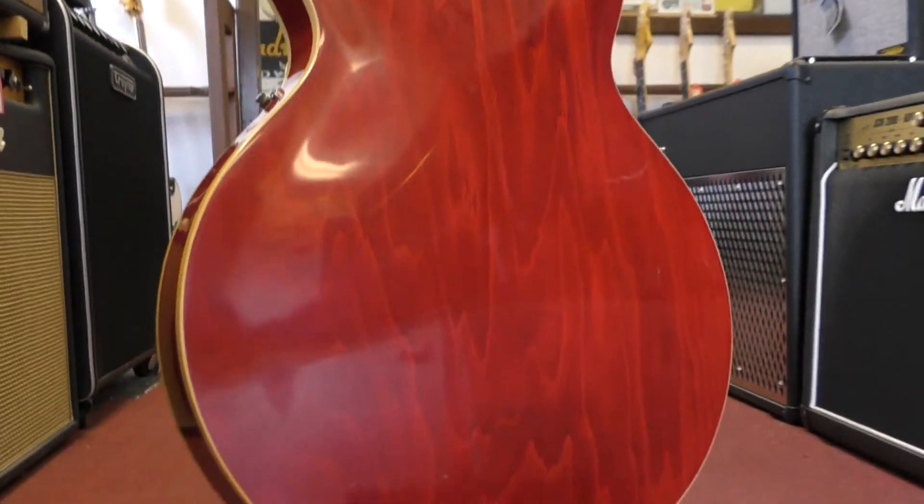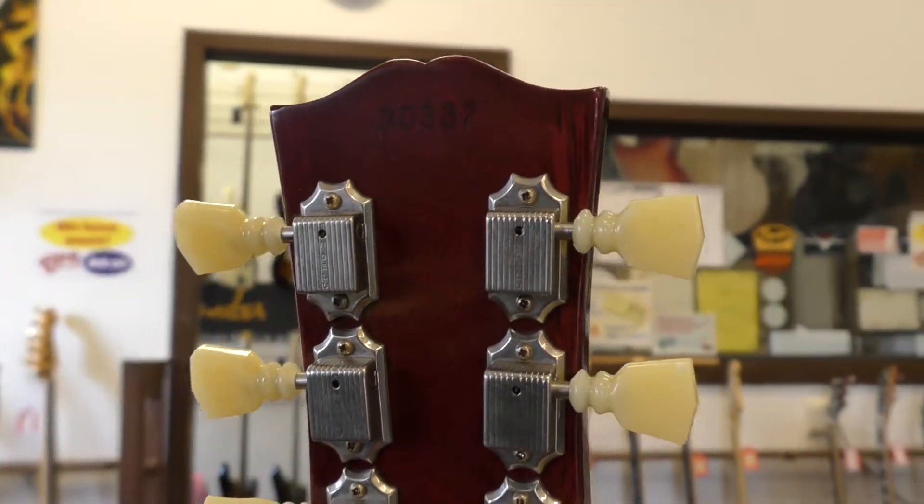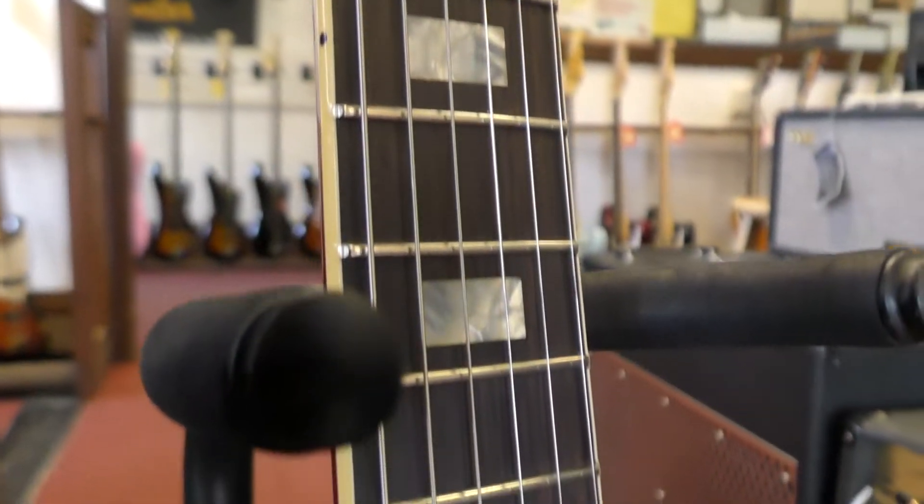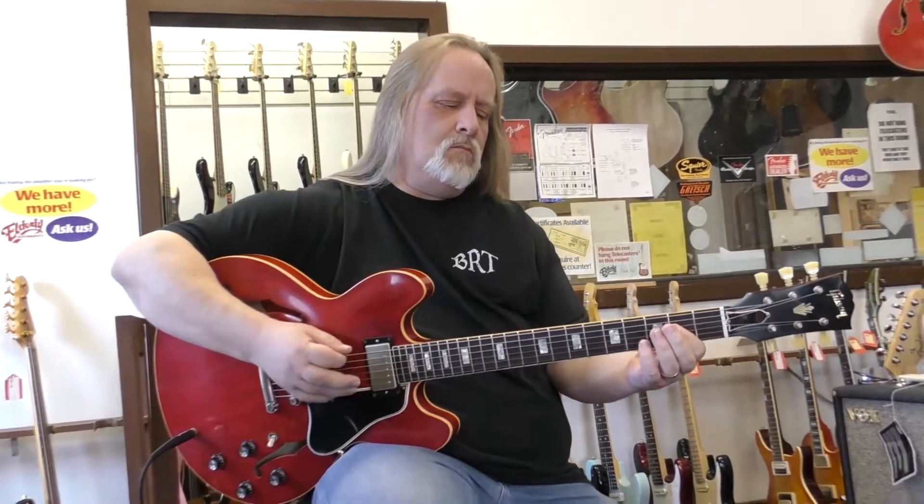Beautiful, beautiful finish as you can see — nice and cherry. We have a nice 60s contour neck on this, so it's super comfortable. And nice tall frets on this, a breeze to play right out of the box.